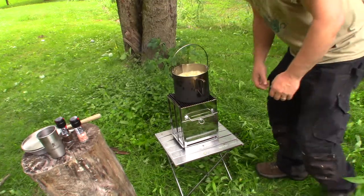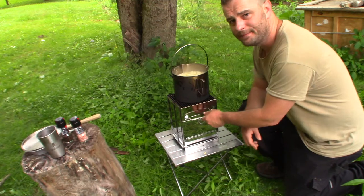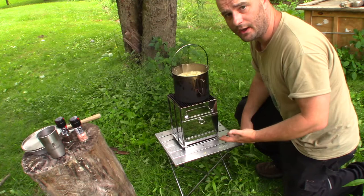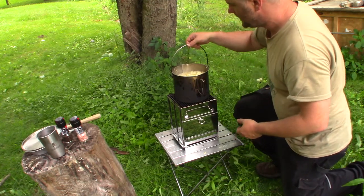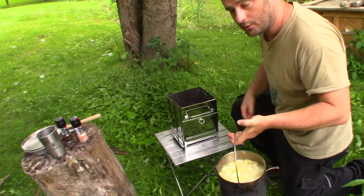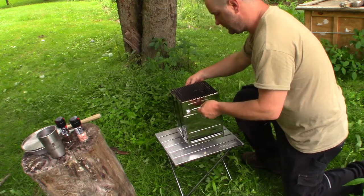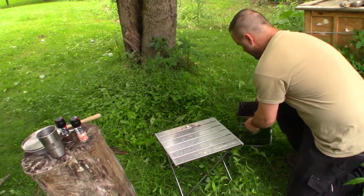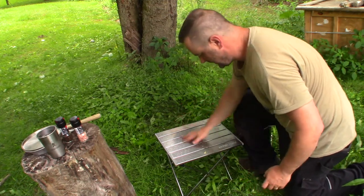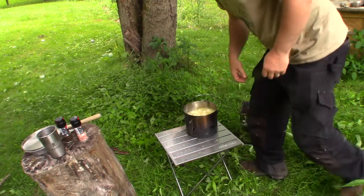Here's something interesting — I didn't expect this but the handles to lift the stove aren't hot. I would still probably use leather gloves just for safety purposes. The chicken and dumplings have been cooking for about 15 minutes after the boil, so obviously they're done. I'm just going to set this stove aside. Make sure you're setting it in a safe place.